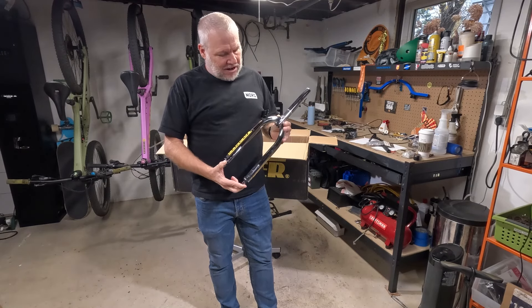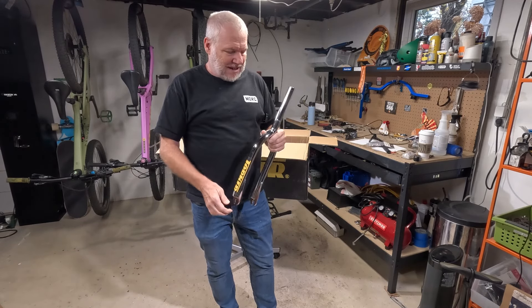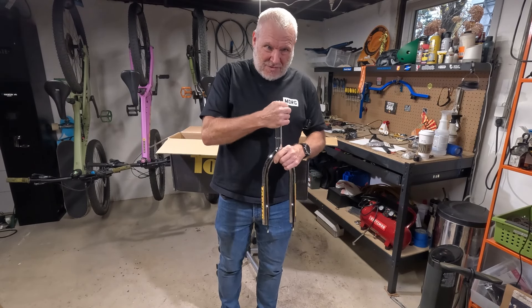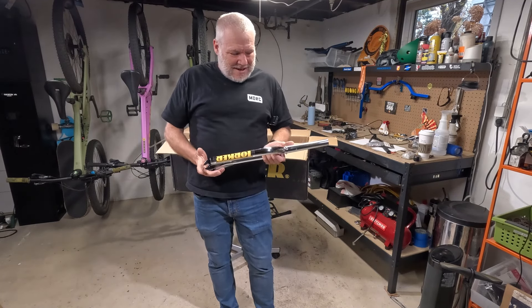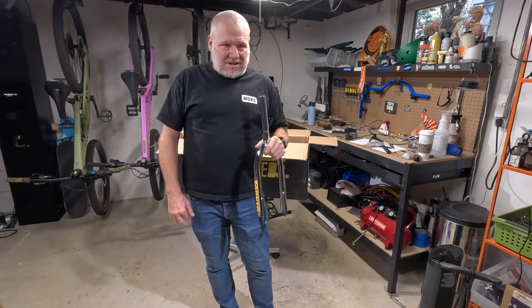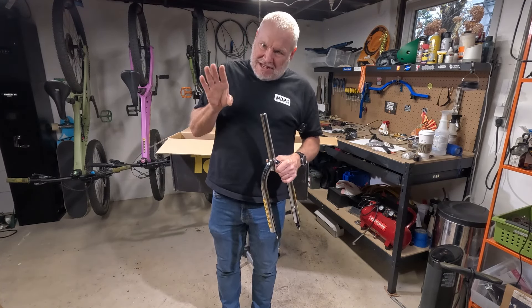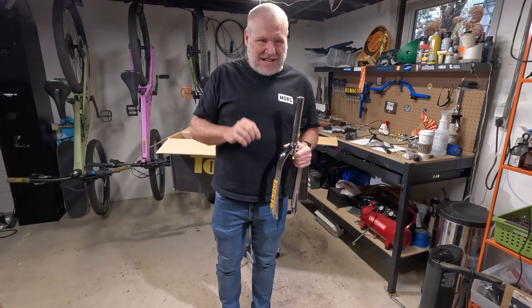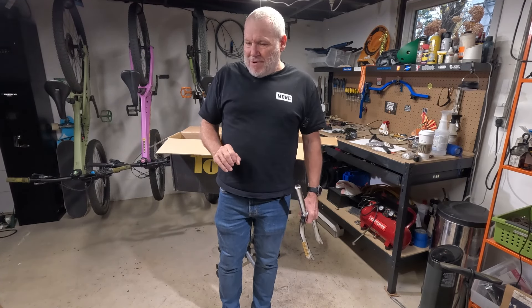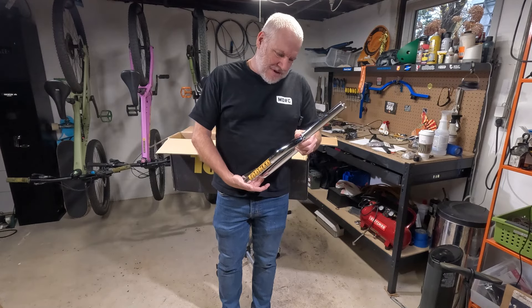Here is the fork. The way it looks is very close to the original — the dropouts and everything. The only way I can tell the difference is that this has a threadless steer tube on it, but it definitely has the look of the original Torker forks. Let me throw a stem on, get things arranged, put the wheels in, and get an idea what this thing's going to look like. As I get more parts in and start building, we'll continue to do videos about it.